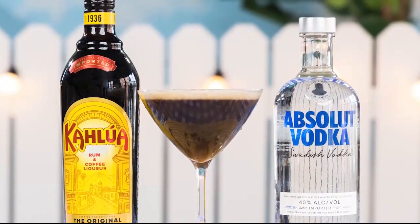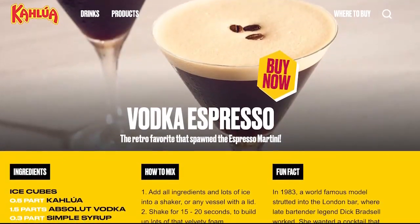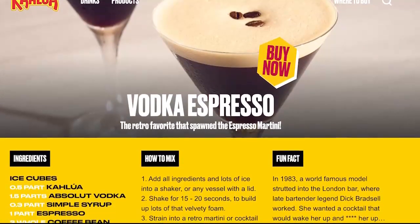Kahlua is the world's number one coffee liqueur and a main ingredient in many favorite cocktails. Whether you're looking for a cocktail to sip at brunch or on a date night, the espresso martini is a must-have drink this summer. To find this recipe and more, visit Kahlua.com.